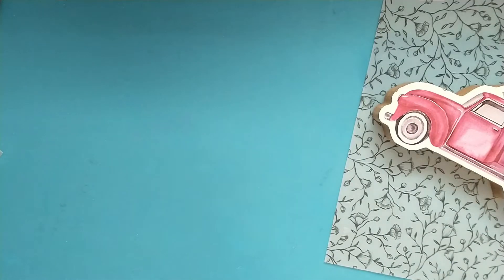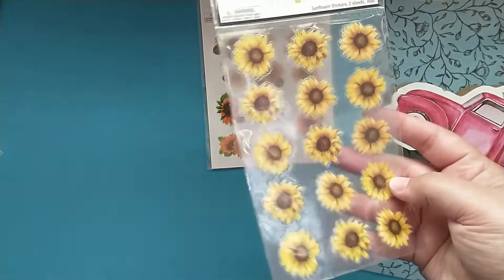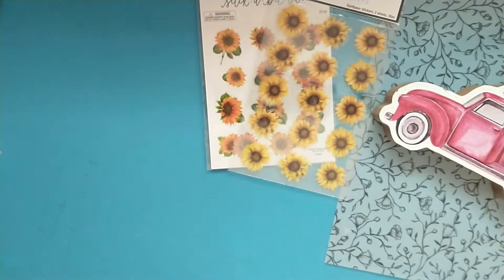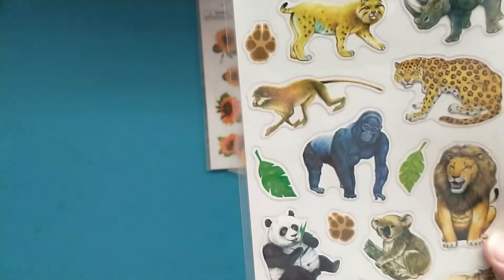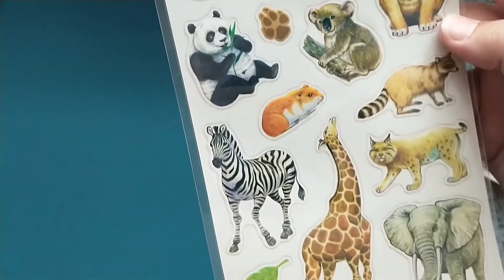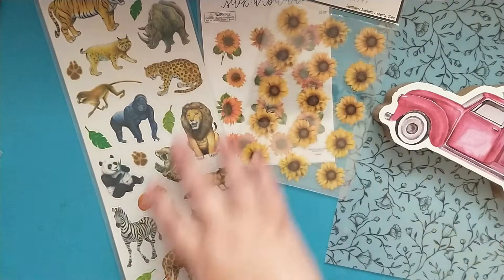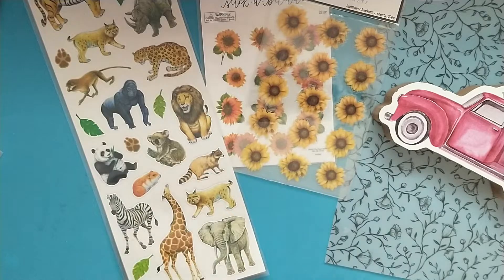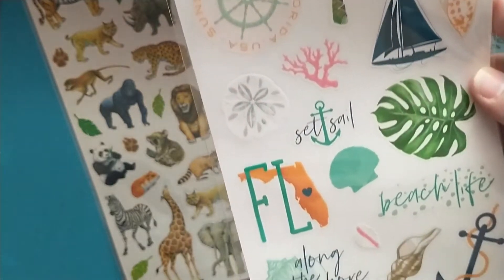They had the Paper Studio items for 70% off, so I picked up some stickers, some sunflowers. This one was in the fall section, which was 40% off — some more sunflowers. Then I grabbed these zoo stickers because I just took my mom to the zoo for her birthday, so I wanted to do a little album or a frame or something for her. And because we were in Florida, I found these Florida stickers to use in my travel journal.